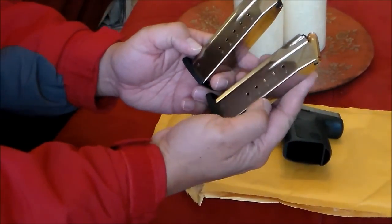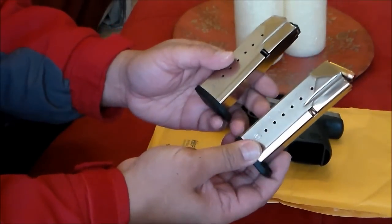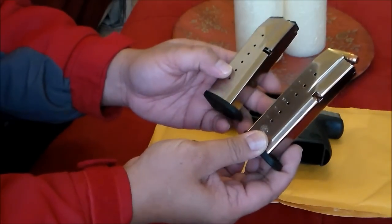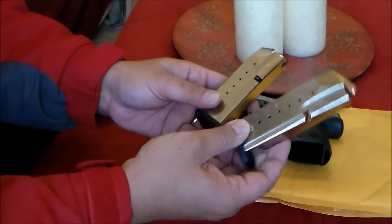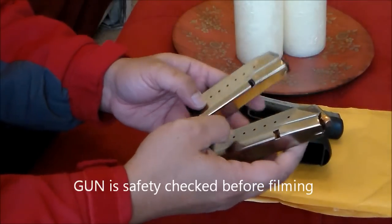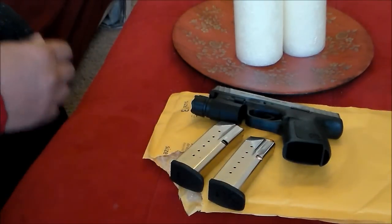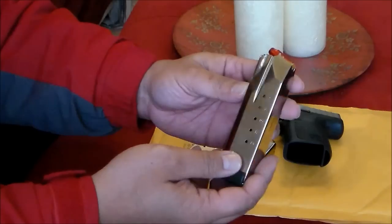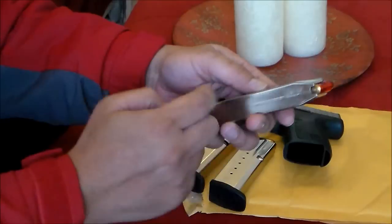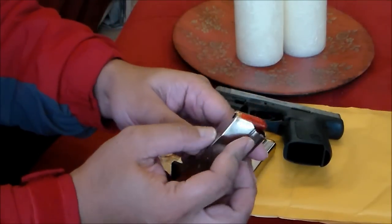It comes with two mags, 14 rounders. A couple of days ago, Midway had on sale some Smith & Wesson magazines, so I picked one up. It has orange followers inside. These are Snapcaps, by the way.